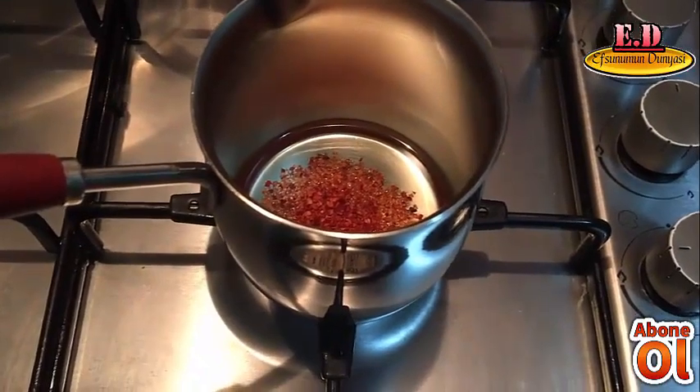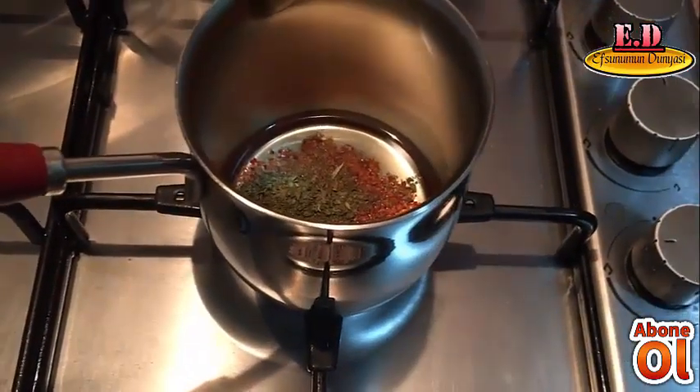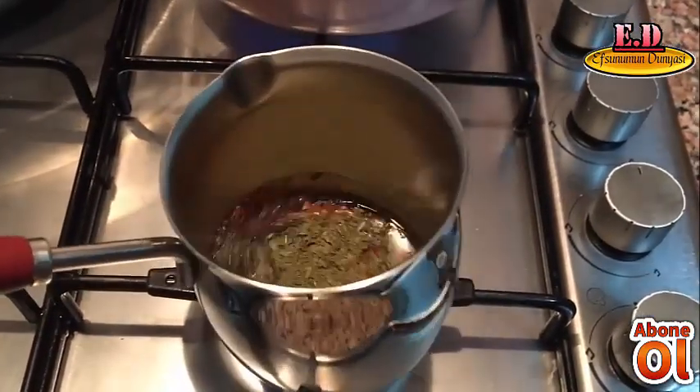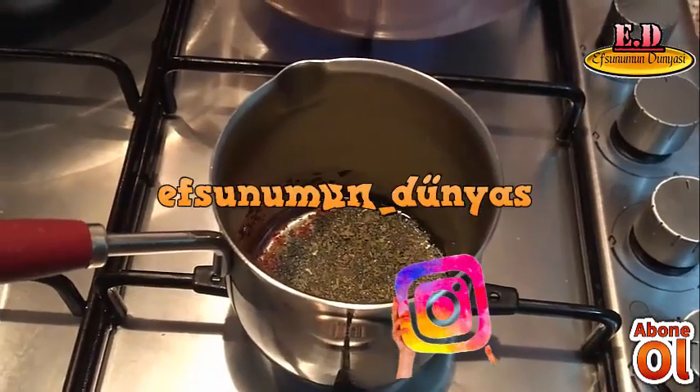1 çay kaşığı pul biberini, 1 çay kaşığı ronini ekliyorum. Bunu bir güzel yakalım diyeyim size.